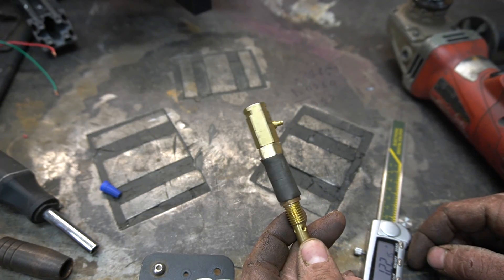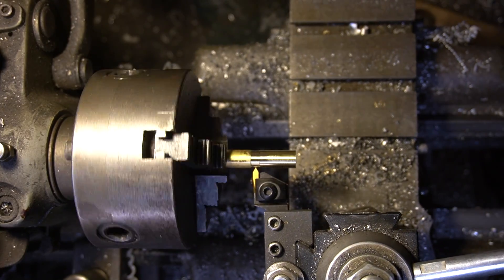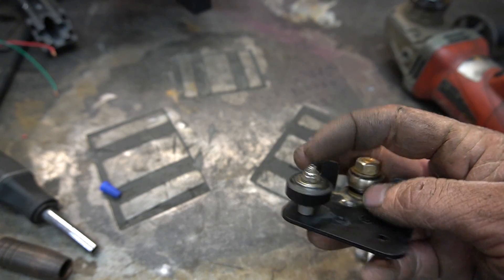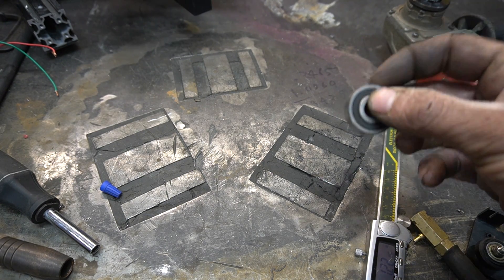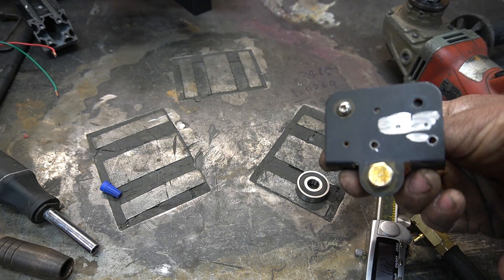I've shortened this guy up by taking it apart, taking the inside piece, cutting it shorter, and cutting some new threads on the lathe. Now we gotta address the gantry. These little rubber wheels melt when they get too hot, so we're gonna remake it to use metal bearings, and while we're doing that, we'll add a little extra room for the head.